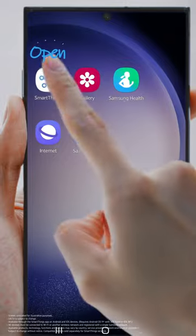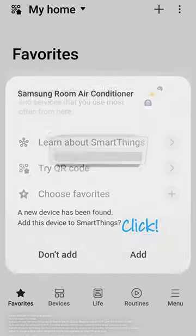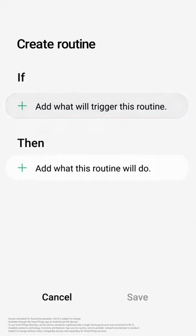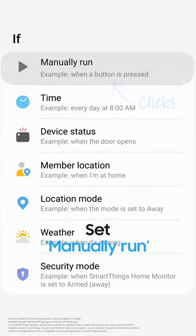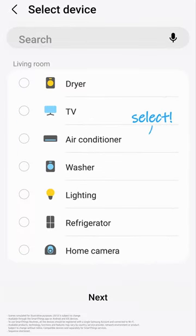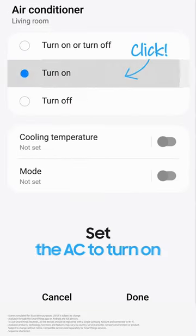First, tap the SmartThings app. Turn your devices on and connect to the app. Tap Routines, go to Create Routine, and click Manually Run. Now, add actions to perform. Select the AC to turn on and give it a name.